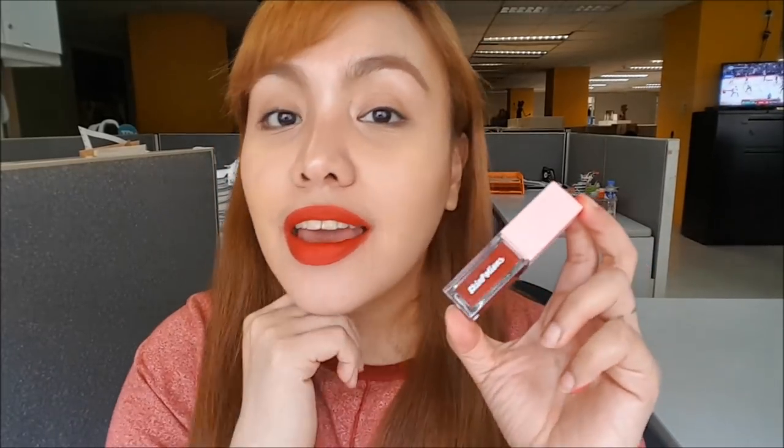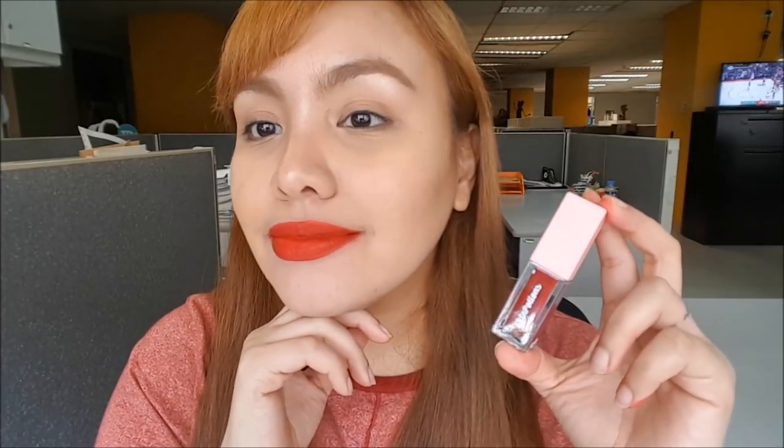The next shade I'm going to swatch is the red one, and it's in the shade Haven. This is one layer — it's pigmented, it covered my lips. Let's dry it for a second layer. This is the real red among the collection. So this is the shade Haven. It's so red.